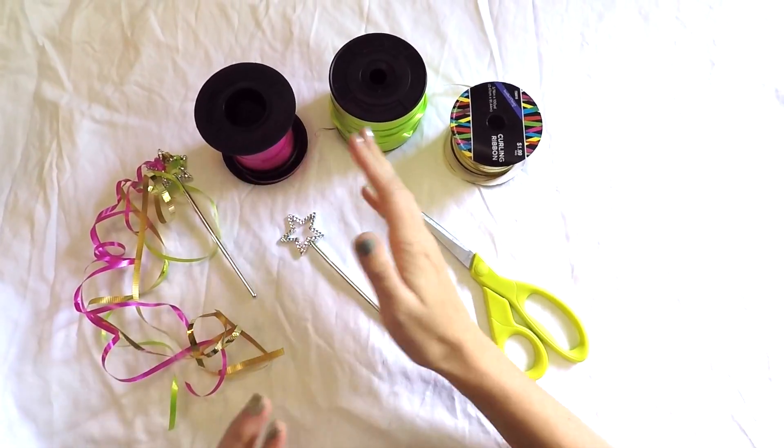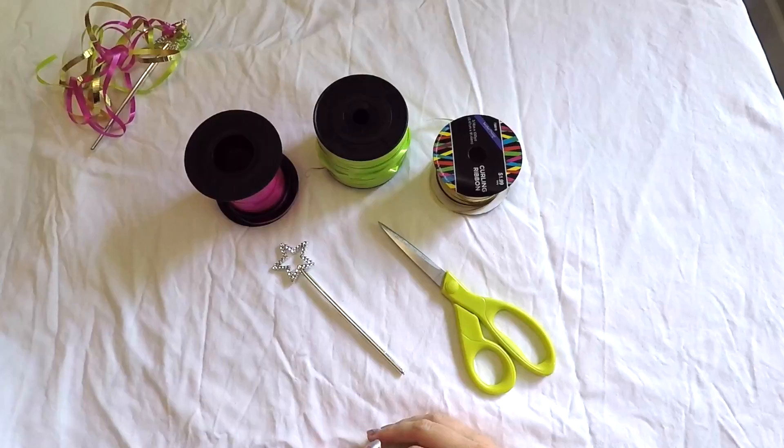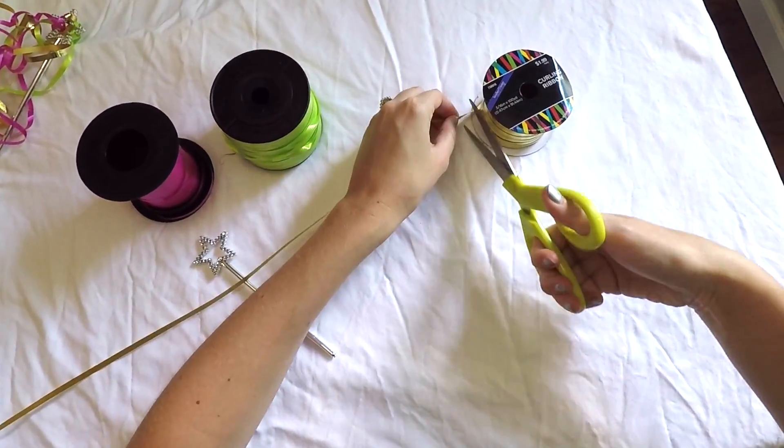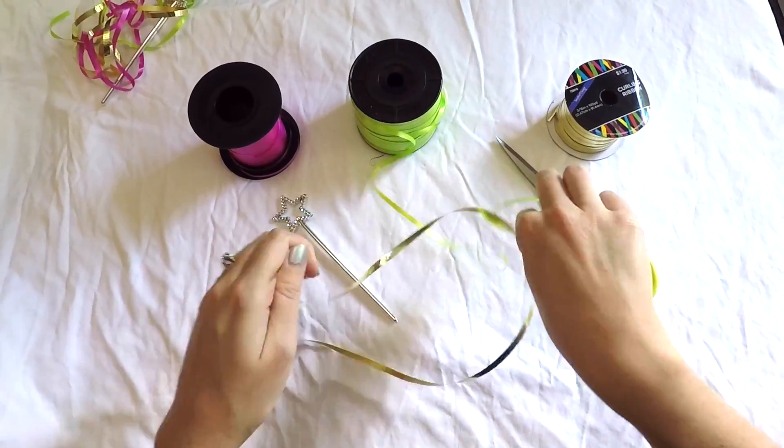For the wand toy you'll just need a few supplies: some ribbon, scissors, and a plastic wand of some sort. The first step is to cut roughly 10 pieces of ribbon that are 15 to 20 inches in length.